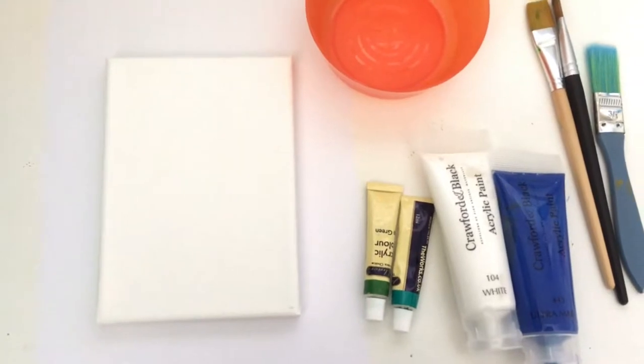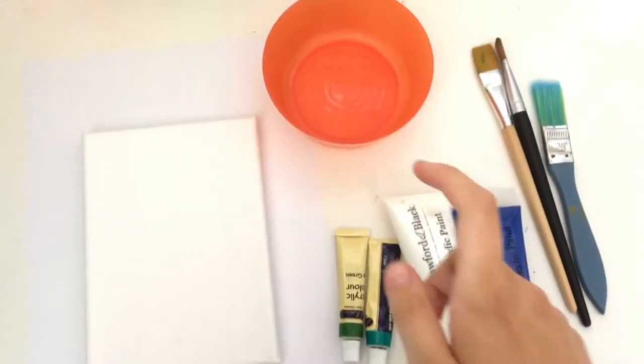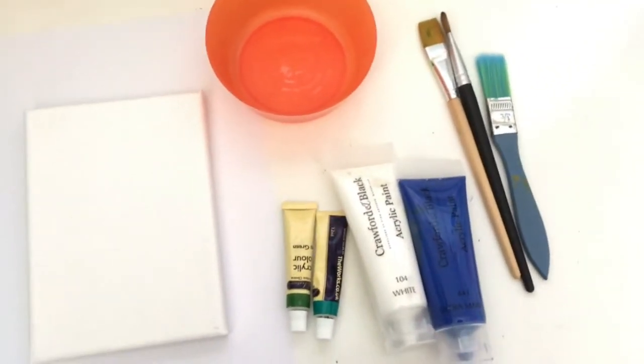To make this mermaid canvas you need a canvas, some paints, a bowl to mix your paints in, and some paint brushes.